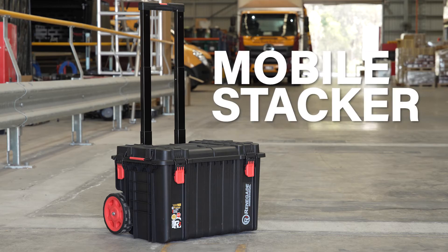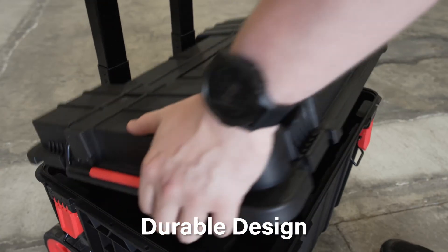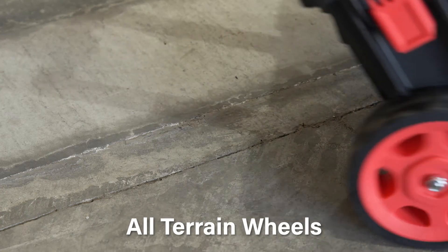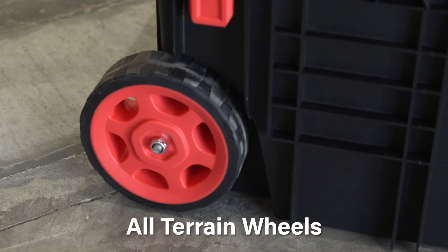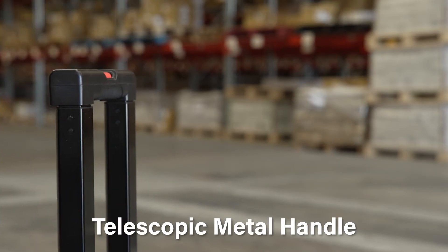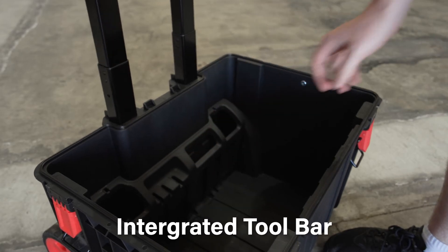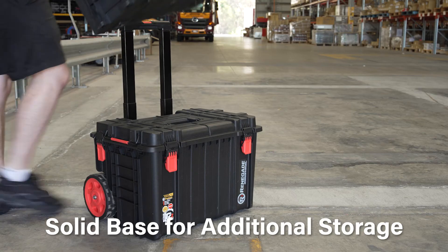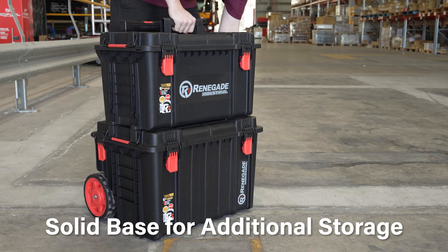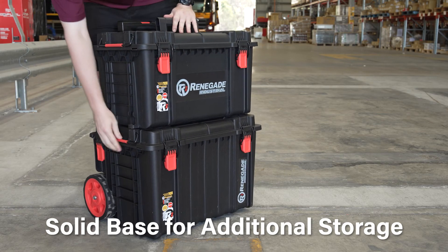The Renegade Industrial Mobile Stackable Storage Toolbox is made from the same durable PP material, so you can expect a solid toolbox. The aspect that sets this unit apart is the industrial all-terrain wheels that can handle all surfaces with ease. The telescopic metal handle makes transportation easy and the integrated toolbar makes storing your tools even easier. These mobile stackers make for a great base to add more of the Renegade Industrial Stackable Storage Range on top of, so you can always be prepared and organised on the job.